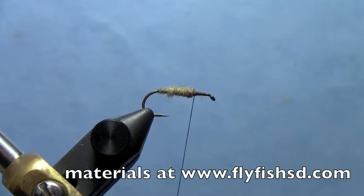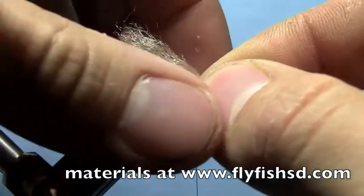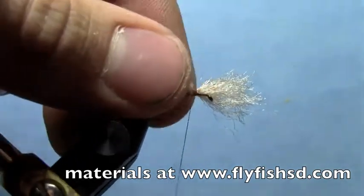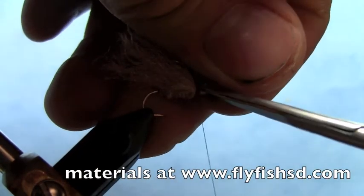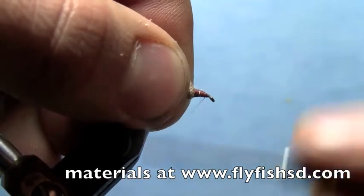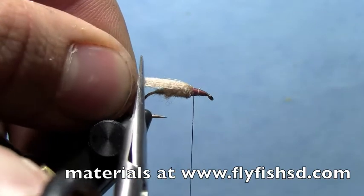Then take some Antron — a tan color is fine, or a white color, something like that. Tie that down over the top of the body you just did. Make sure you get it down pretty good. Take it back to where you tied it in, then trim it about a little bit longer than the body.